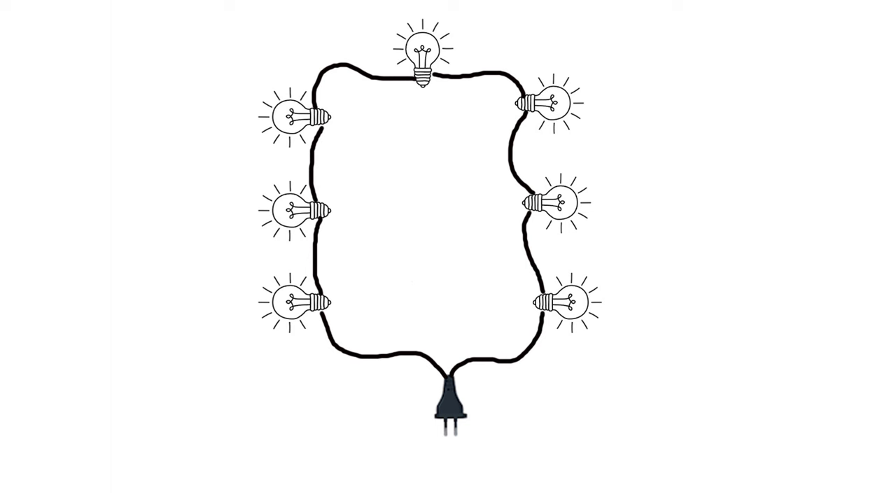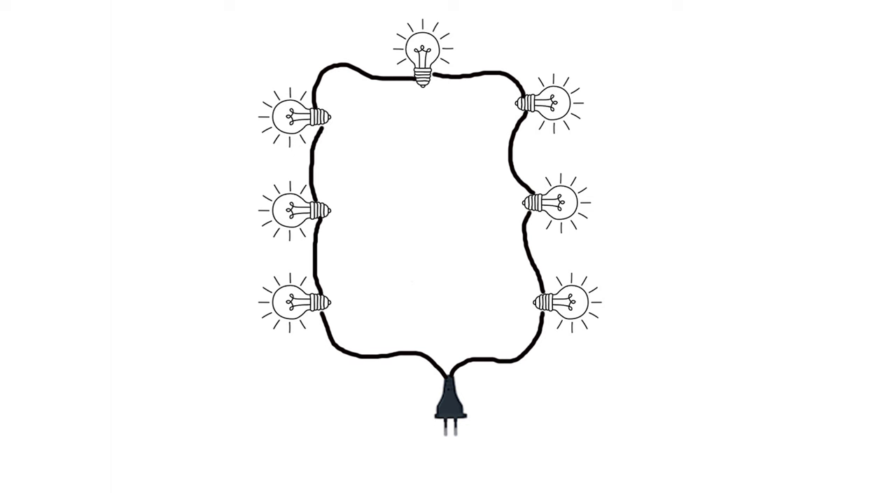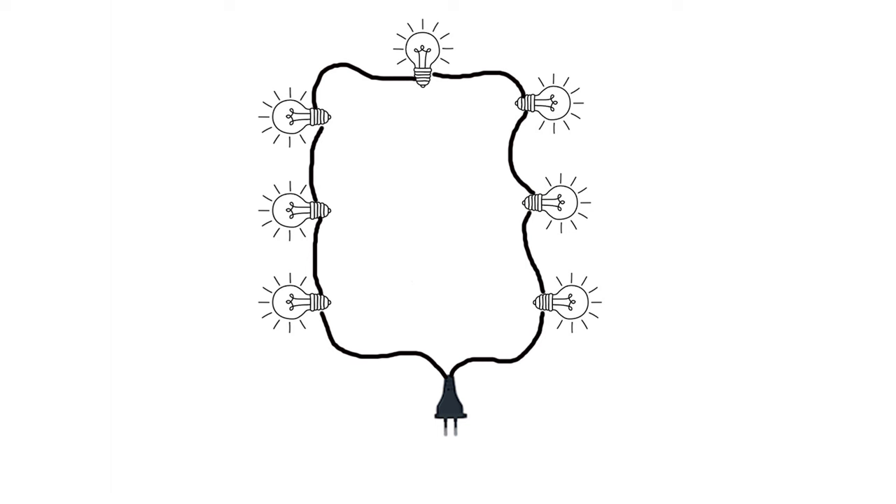To best understand series, think about those terrible Christmas lights where one burns out and the whole string goes out — those are in series. They take line current of 120 volts and use lamps rated at 12 volts, putting 10 of them in series. Because they're in series, each lamp drops the voltage by its rating, so each lamp only sees 12 volts. The current flows through all 10 lamps, but if one fails the circuit is broken and they all go out.